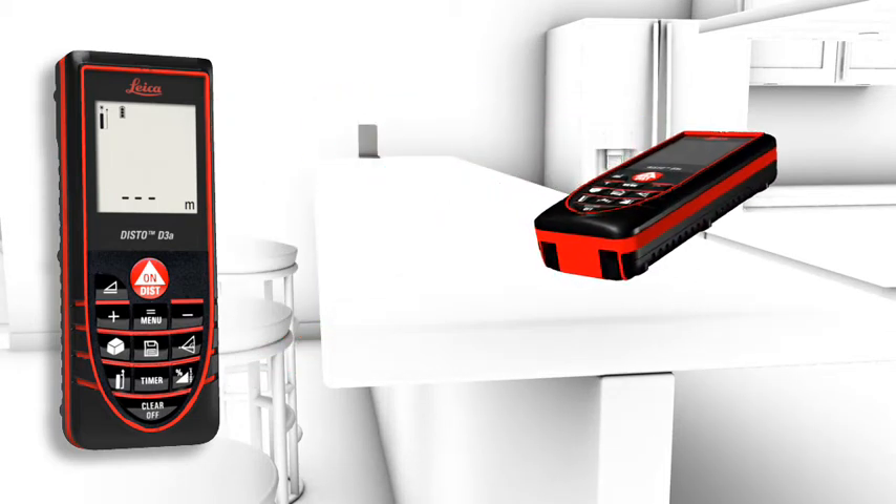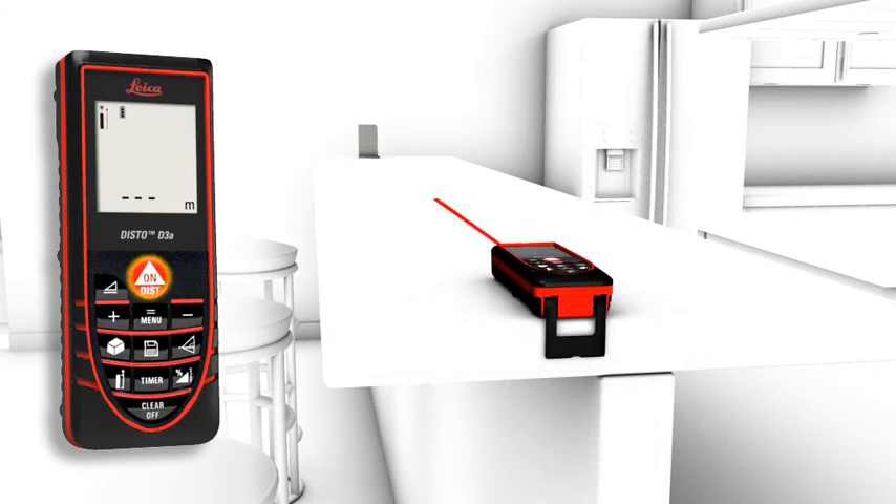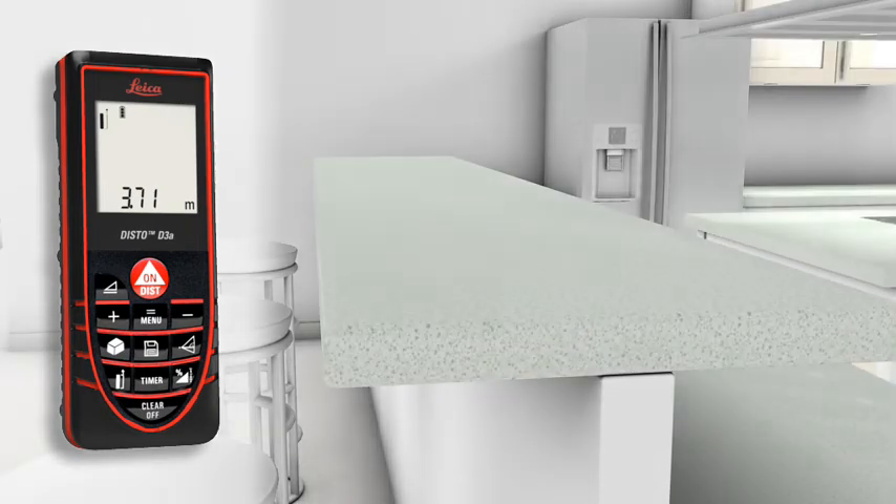Accurate measurements out of corners, slots, or from edges are also possible. With the multifunctional end piece of the Leica Disto D3A, you are prepared for all measuring situations. The automatic end piece helps you to avoid expensive measuring errors.